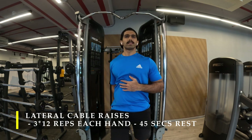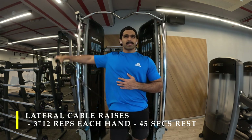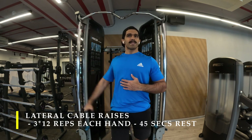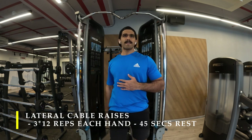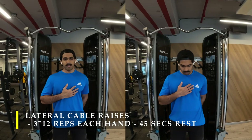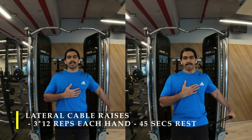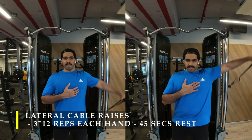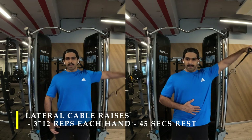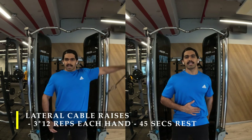I'm using both attachments of the cable crossover machine, but you can do it with just one by standing beside it instead of in front. While raising the cable, try to go as high as possible. With a cable there's a constant pull unlike a dumbbell — the strength curve is different, it's constantly pulling you down. Never let the weight rest completely; as your arm goes down behind you the cable still creates a stretch in the shoulder, and as you pull back up you get maximum contraction. Don't let the weight sit down during repetitions.